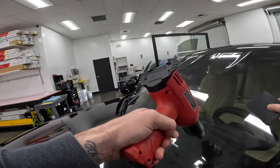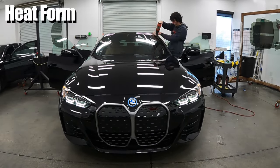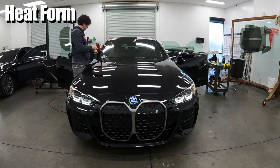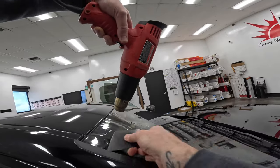The process of heat forming is required because of the contour of the glass. What it does is it shrinks the film to make sure that it's going to fit to the shape of the actual window. All windows are going to vary slightly, but typically the windshield and back glass are going to require more heat forming than the side windows or corners.